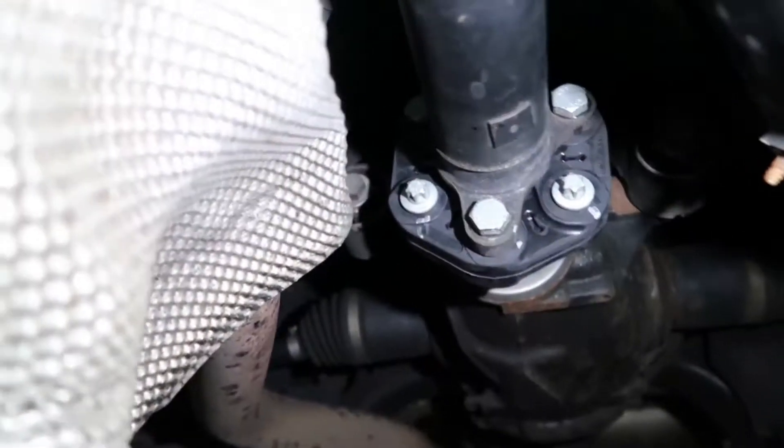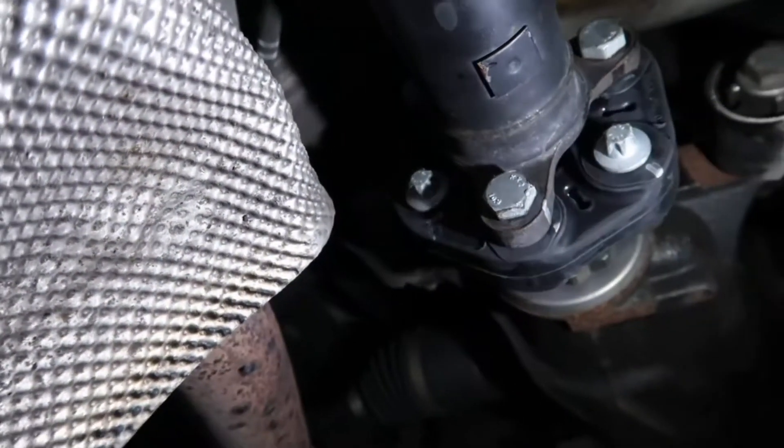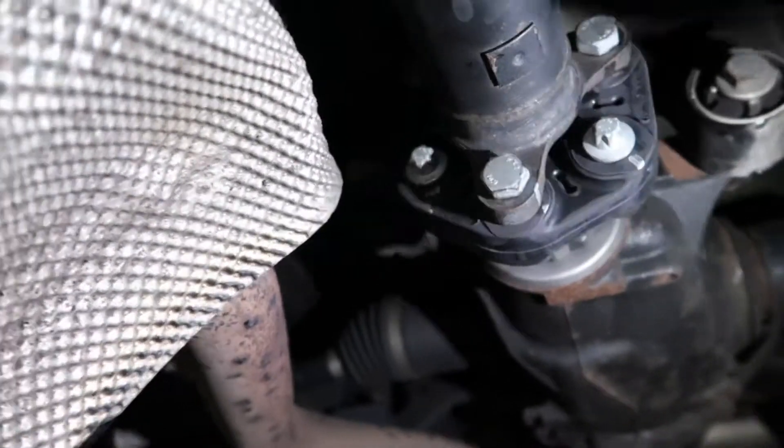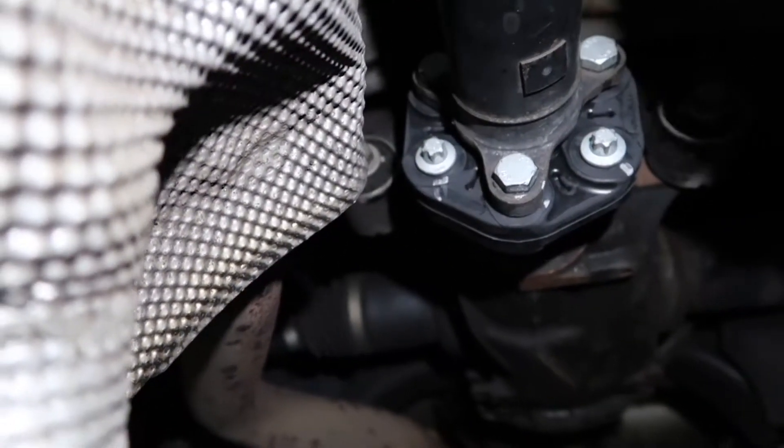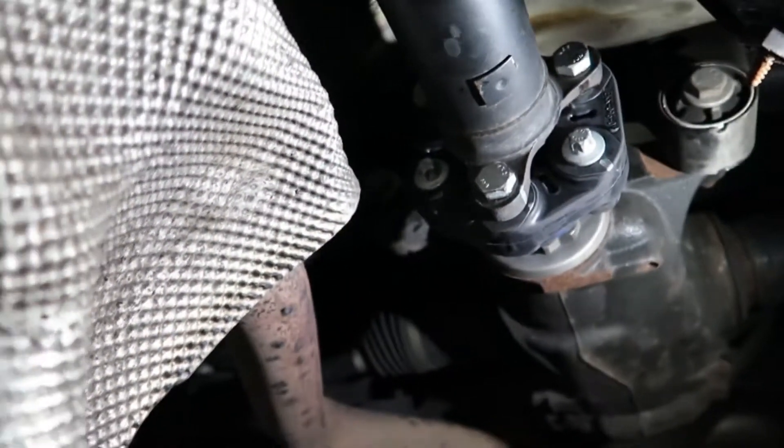The new propshaft doughnut is fitted, as you can see. We've marked it as well, because in the future we'll know if it's moved or not. Always torque it to the manufacturer's specification. And that's it — now just reassemble everything.